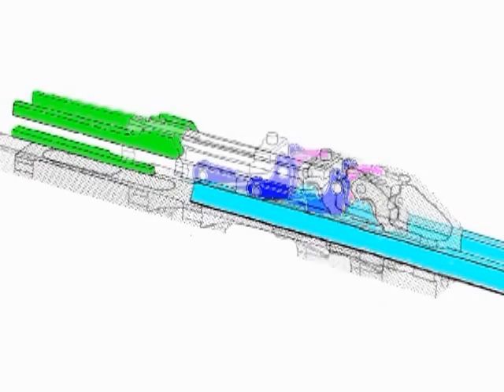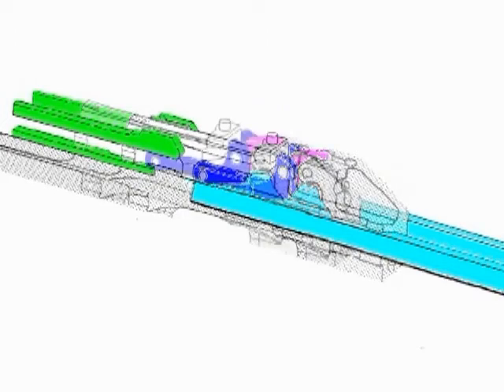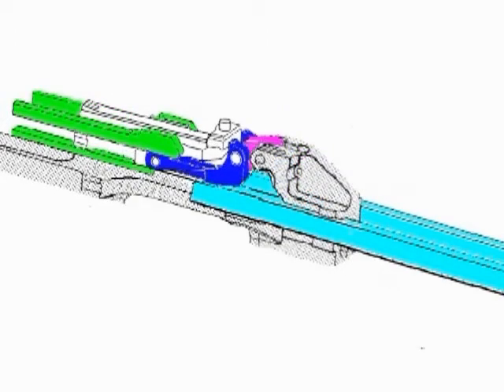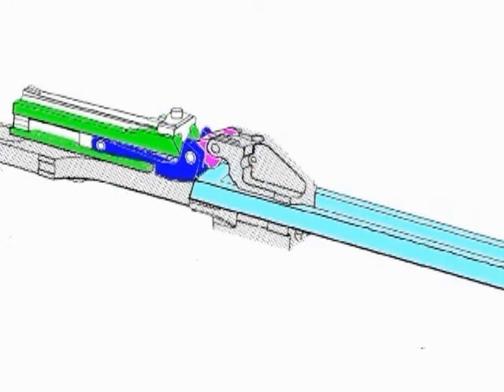When the working parts are fully forward, the locking lever is down in the sear between the locking shoulder and locking cams. The breech block cannot move directly to the rear, so the breech is locked.